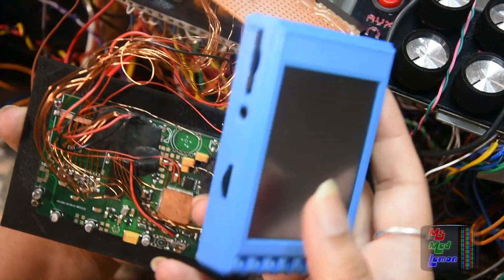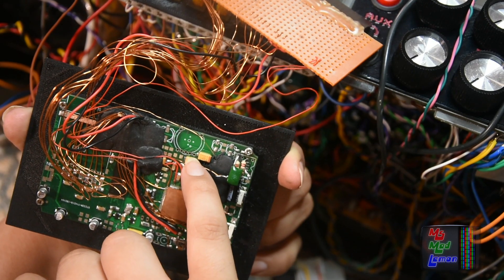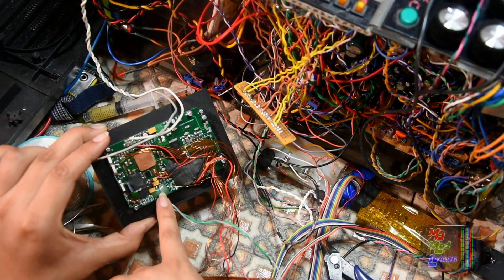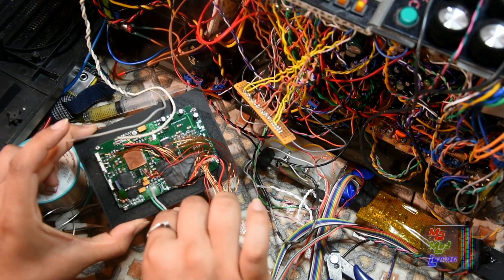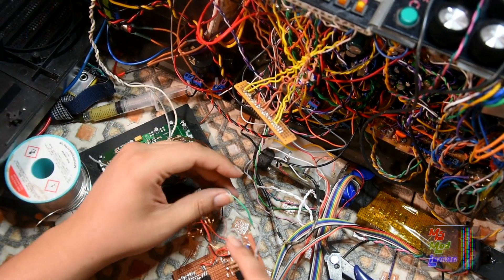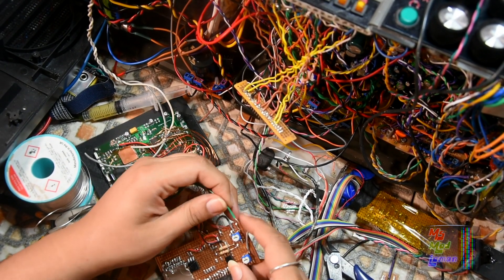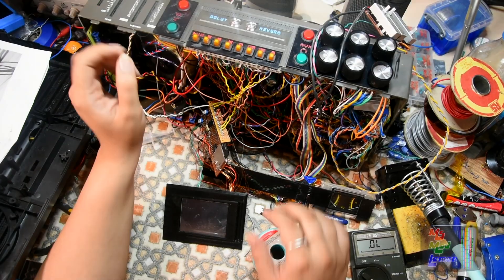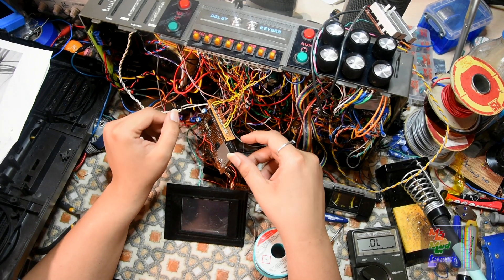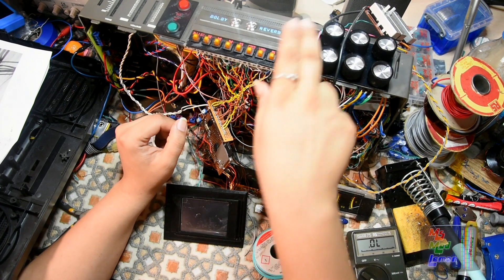The duck input comes from this part here, which is where the volume wheel on the actual SID box is. Another duck connection is these two pins. So I've connected from the duck here two wires, hot glued them so they don't pull the pads off, and I've soldered on and connected all of this.